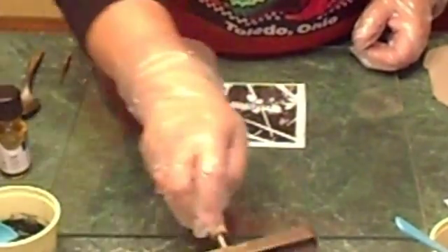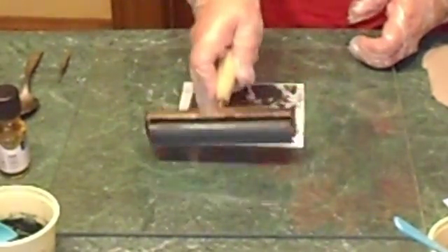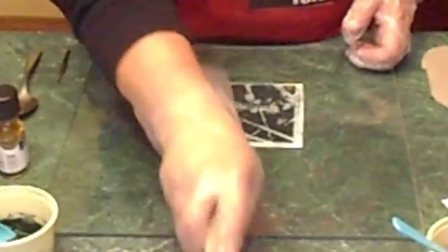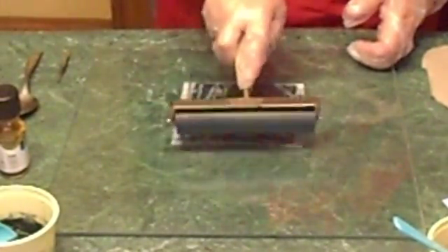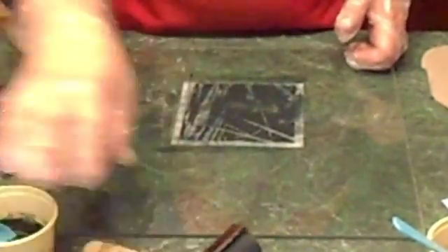Now I'm going to ink this. You want to run the brayer in one direction — you don't want to go back and forth because it could lift up the paper and roll it right around your brayer. The paper gets pretty fragile, so be careful. I've got one layer of ink on there.